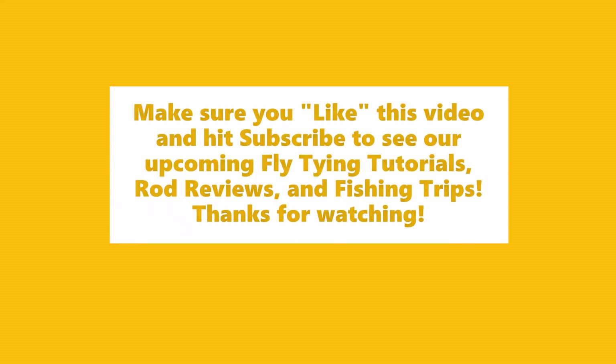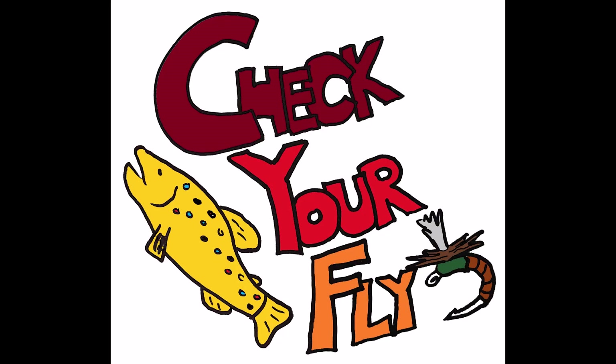There we go. Thanks for watching. Check your fly. Bye.